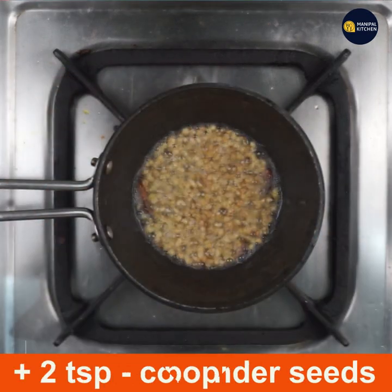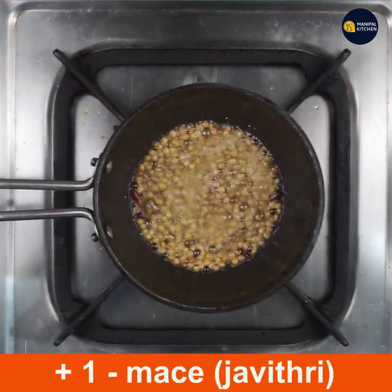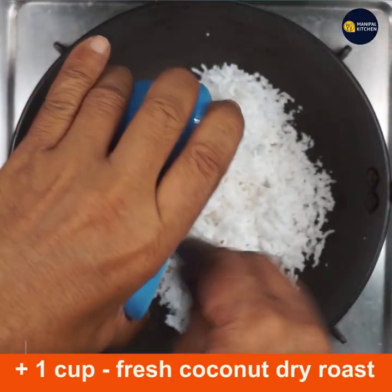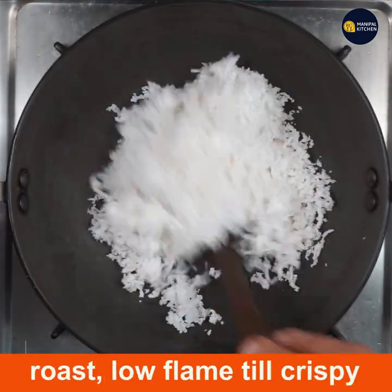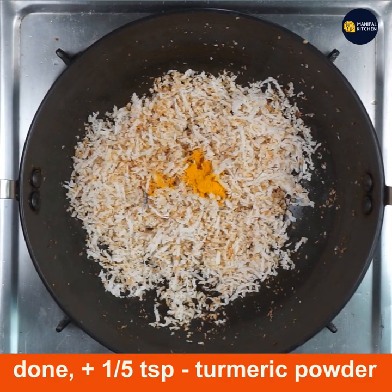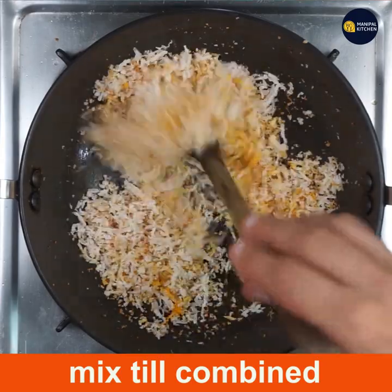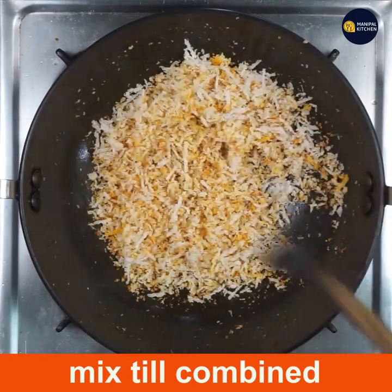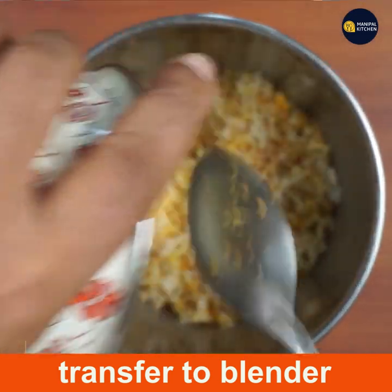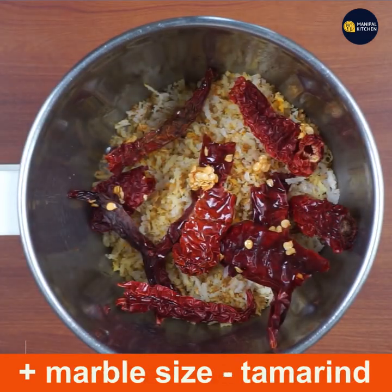I take only 1 teaspoon of garlic juice to make it. 1 to 5 teaspoons of turmeric, and mix them into a bowl. I have 3 portions for this.